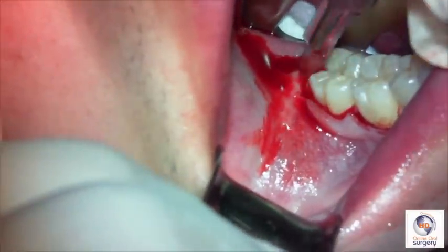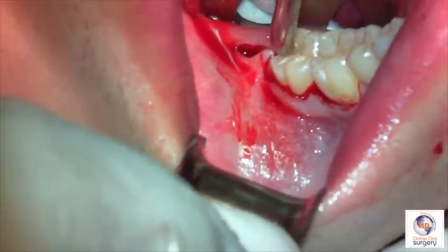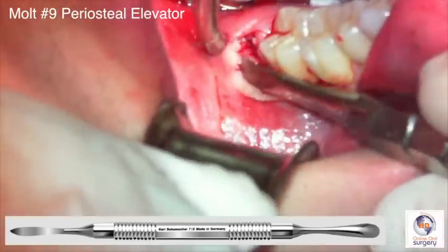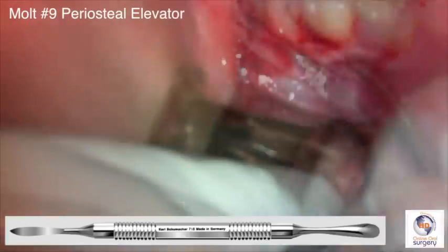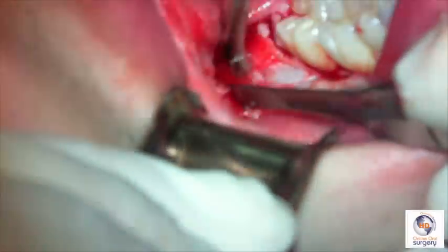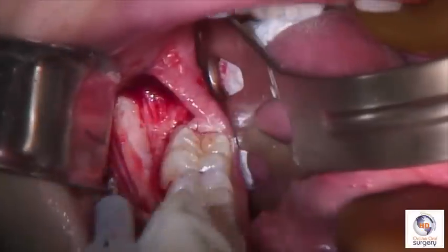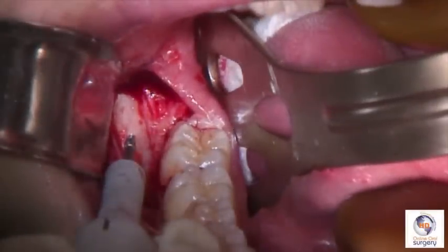It's important to use a sharp blade as the tissue is quite thick, and to carry it all the way down to bone. If I'm doing a bilateral case, I'll use a fresh blade for each side. Next, we're going to do a full thickness mucoperiosteal flap with a molt periosteal elevator. It's important that the sharp end of the molt periosteal be used and go all the way down to bone, so that you are getting underneath the periosteal layer and reflecting it as atraumatically as possible. Once we've fully reflected that full thickness mucoperiosteal flap, we then need to get access to the tooth by removing the next layer, which is the bone.